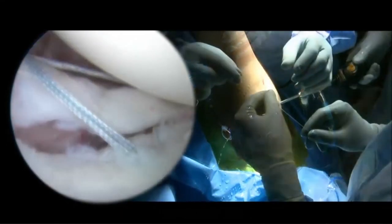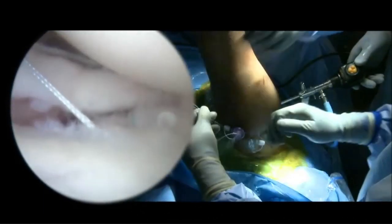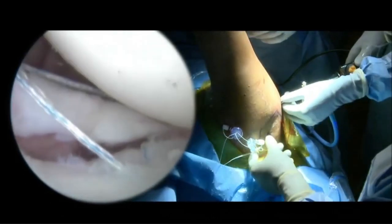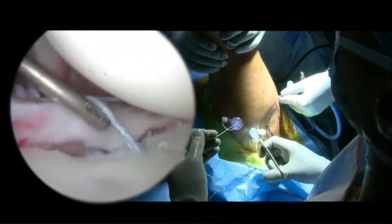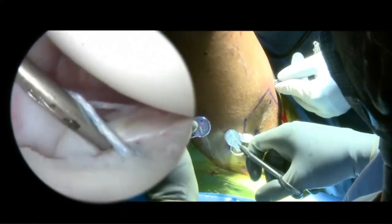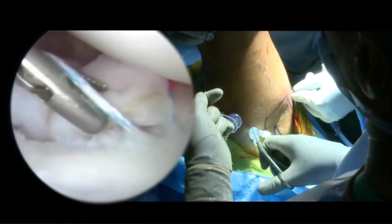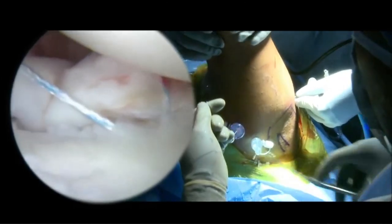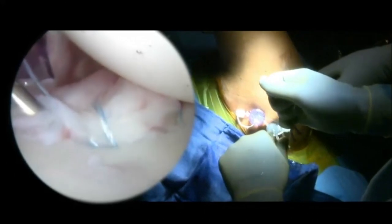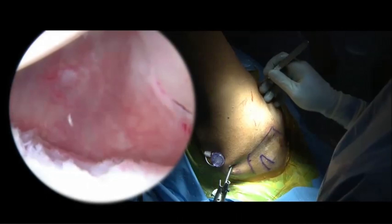We grab the capsule and the labrum to shift the capsule from inferior to superior and from lateral to medial. We pass the simple suture through the loop of the knotless suture tack and retrieve it through the eyelet mechanism so that it locks on itself. We then tension the soft tissues prior to securing the knotless suture tack. A little grasper pulls the labrum and capsule superiorly as we tension the final construct to achieve excellent tension in the inferior glenohumeral ligament complex.